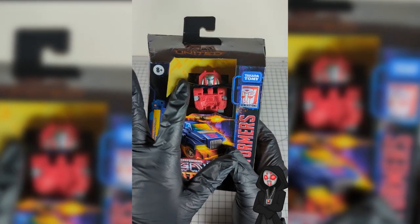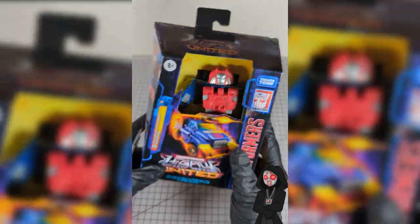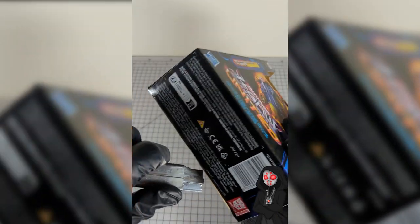Alright, so here he is. We still have the open face, no plastic box. Looks pretty secure there. So as long as he's got his head he should be alright. We're just going to come in from the bottom as we do.